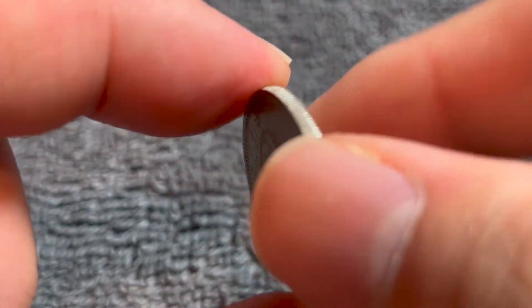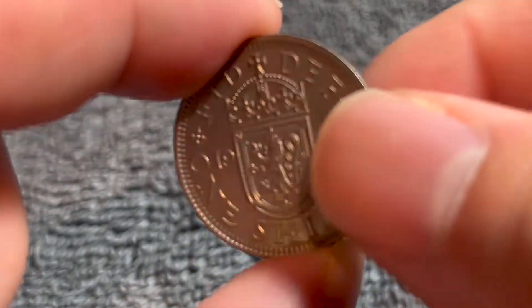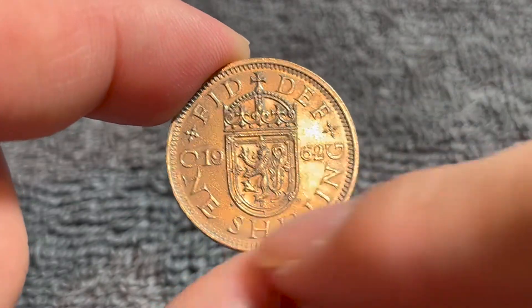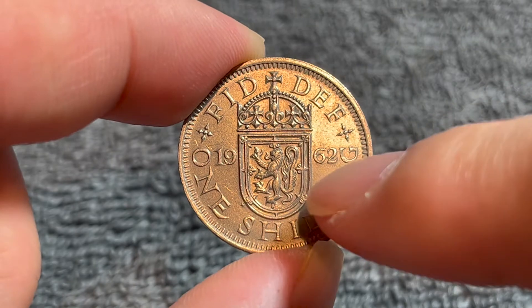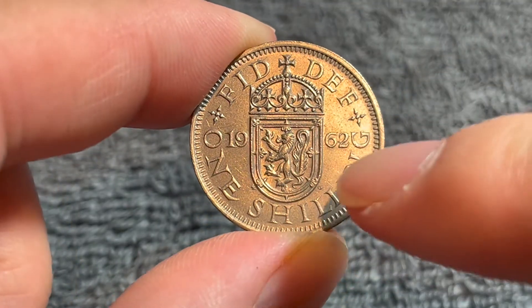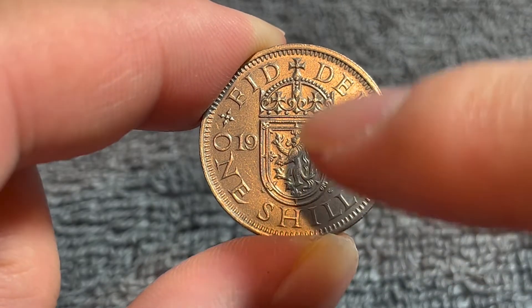Now we'll turn this over to the other side. It is medal-aligned, as you can see, as I turn it on its axis like this. As I mentioned, defender of the faith is up top, one shilling is the denomination down below, and the date is being split by the Scottish shield of arms — the crown shield of arms, I should say. Note that the Scottish shield has only one lion, as opposed to the English shield's three lions.